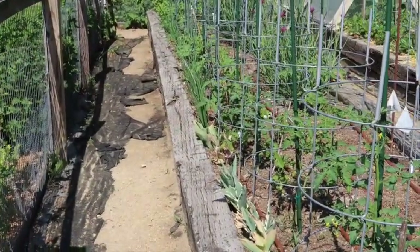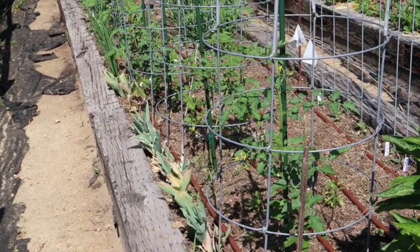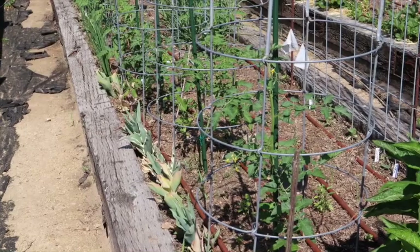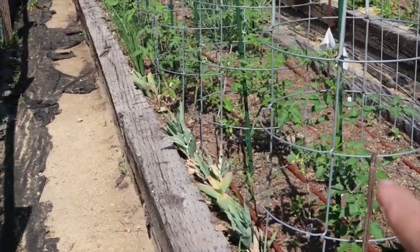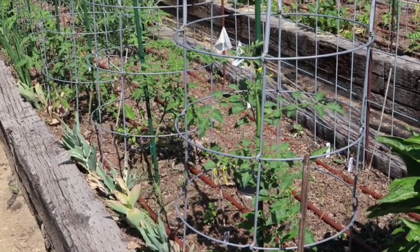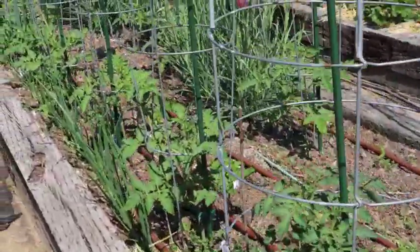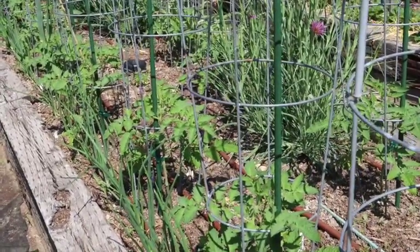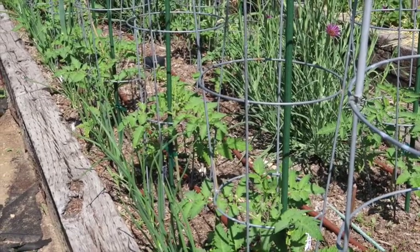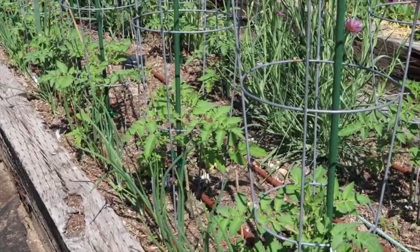Inside the raised vegetable garden bed area, I wanted to show you what we've got going on in our raised beds. This bed here I have mostly tomato plants growing. The first three tomatoes are cherry tomato varieties - I have a red, a yellow, and a black cherry variety growing. Further on down I have Roma tomatoes and I believe we've got 15 or 16 Romas this year. I started all of these from seed as I have for the past several years, and they're all doing really well - fingers crossed we get a really good harvest.